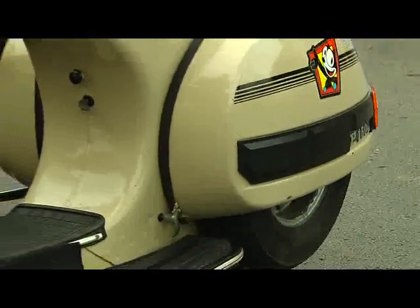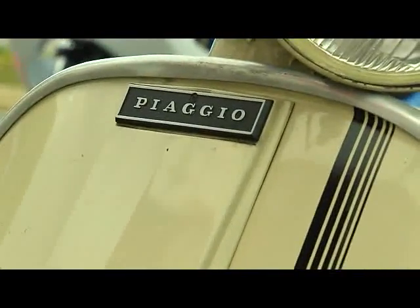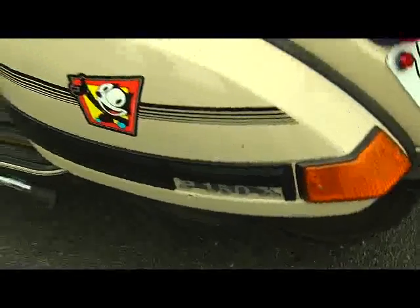I bought my first Vespa just to figure out the mechanics. I was horrible at engine work and whatnot, and I just figured I'd get something very simple. So I bought a 1967 Vespa scooter and a manual, tore everything apart, completely rebuilt it — and just from there I was hooked.